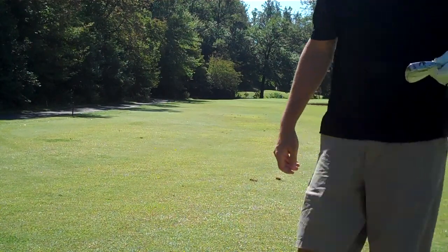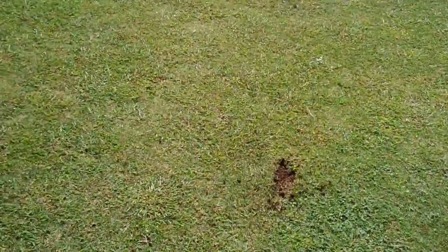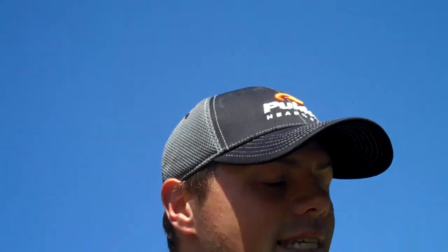Cut that one a little bit fat, I'm kind of not happy with how I hit that. But it wasn't the club's fault — I caught it fat in the turf. The V sole, you could tell, reacted with the turf really well, so I still got good distance out of it. I just came up short of the green.